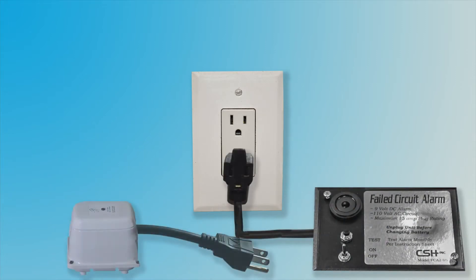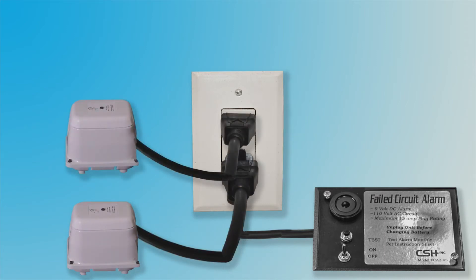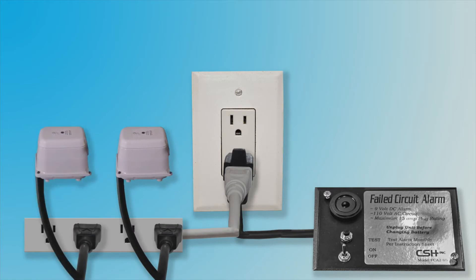Then plug one of the compressors into the back of the circuit alarm plug. Next, plug the second compressor into the other wall outlet. If you are using a power strip, be sure that it is UL approved. You will plug the circuit alarm into the wall outlet, then plug the power strip into the circuit alarm plug. Next, plug your compressors into the power strip. For additional configurations, refer to your manual.